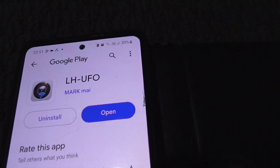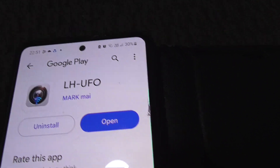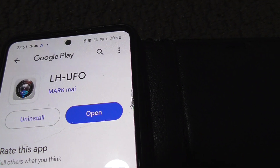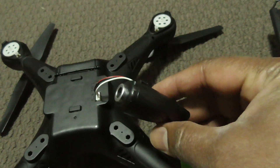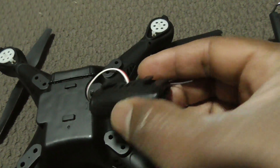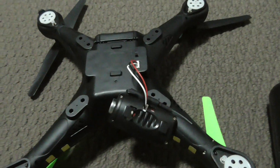Step 1: install this application. I have already installed. Step 2: connect the camera to the drone.